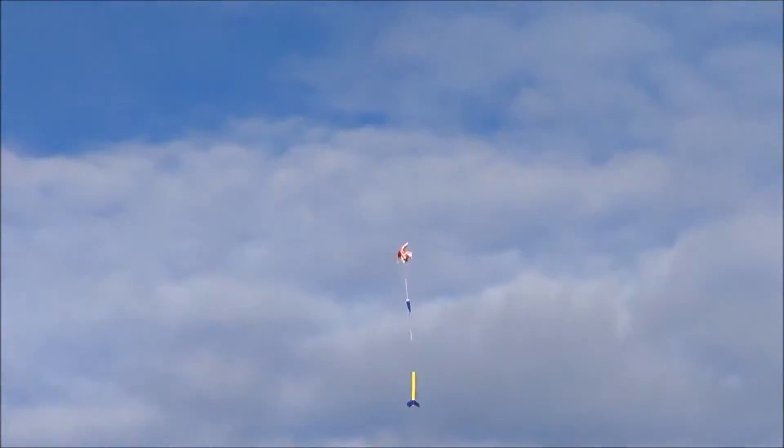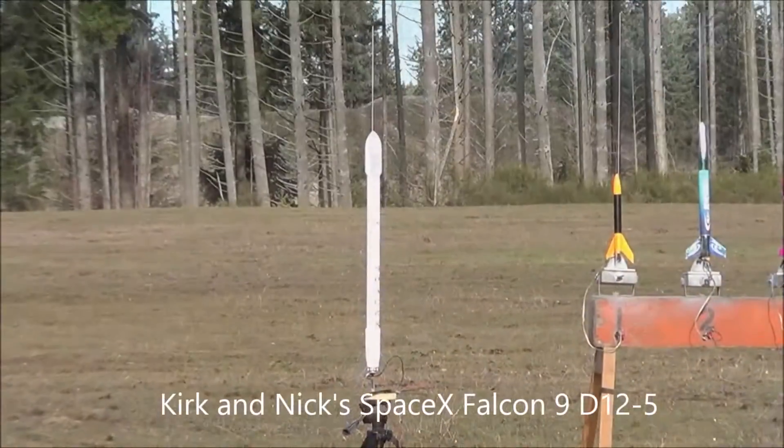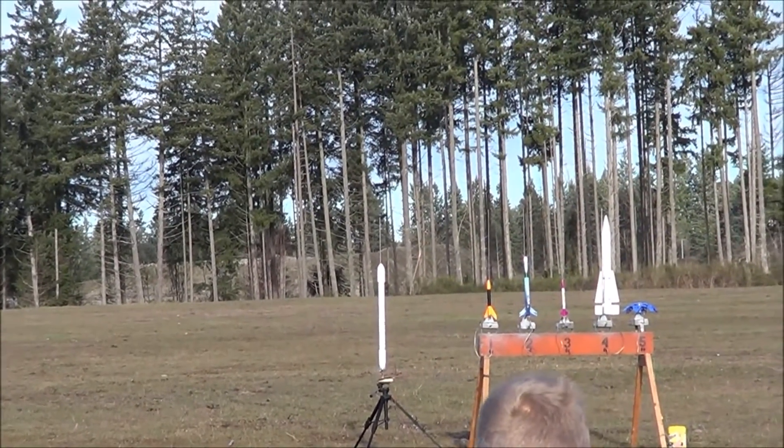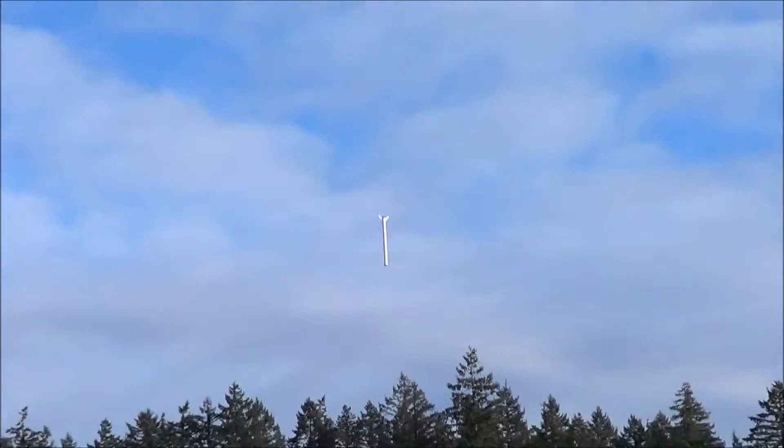Oh, oh, oh, oh. Four, three, two, one. And it should come back down and land on the thing. Yeah. It's a space. Oh, no. Oh, dirt. It's fine. Boom.